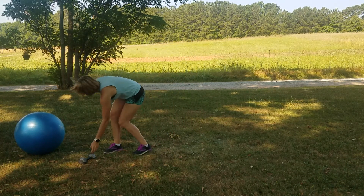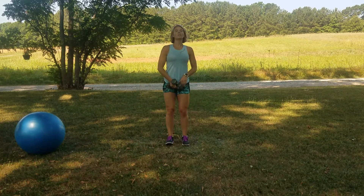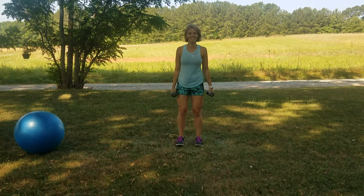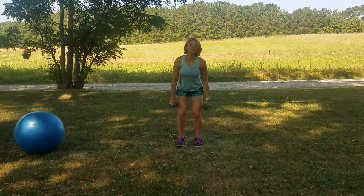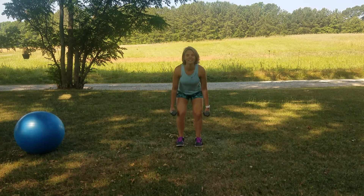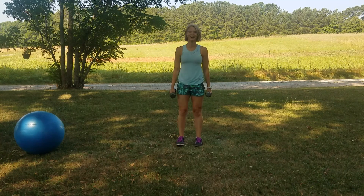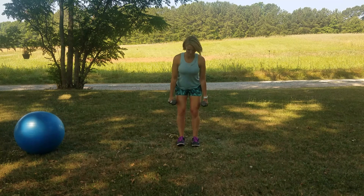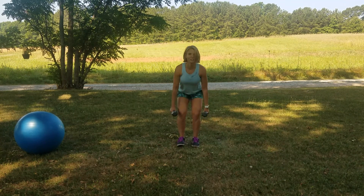Let's do it again — narrow squat. Shoulders back, chest lifted, core tight, weights right here by the side. Sit back and down. I've got my tall son King videoing today — he has no commentary. Good squat, sit back and down, exhale up. Squeeze your glutes at the top.